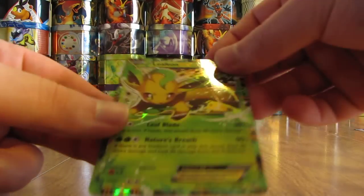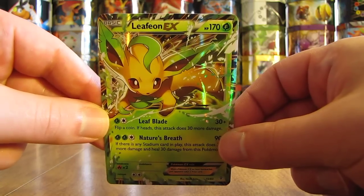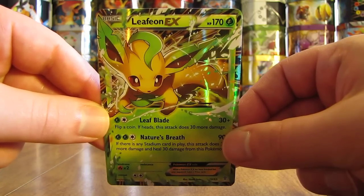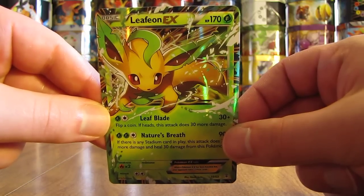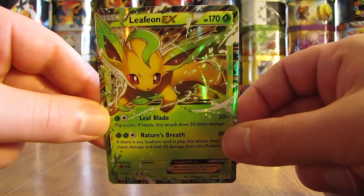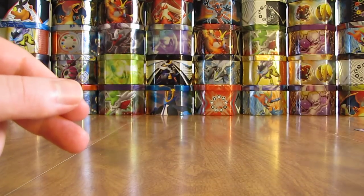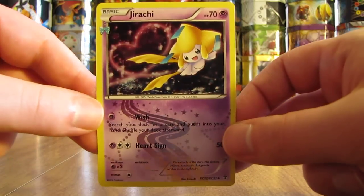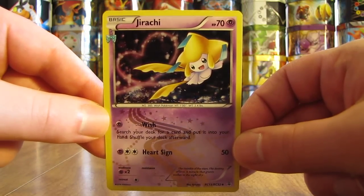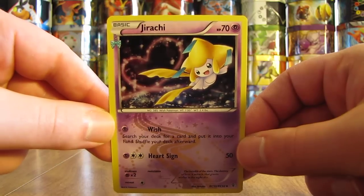Next up, another fan favorite — Leafeon EX. I prefer the Vaporeon just a little bit more, of course because it is one of the original three Eevee Evolutions. Leafeon EX I bought for $12.99. Jolteon EX is way more valuable than any of the other EX cards in this set. Here's Jirachi, an uncommon Radiant Collection card — this one was $0.79.